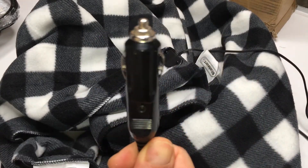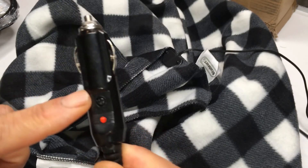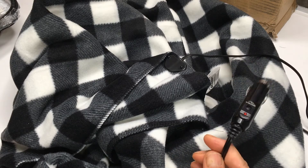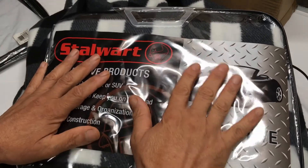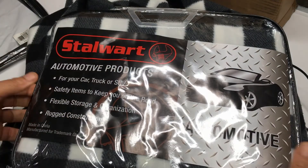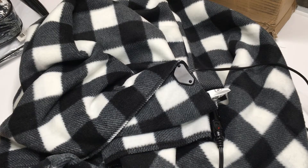Then I tried plugging it into the outlet in the car. This turns on red, so that tells me it's on. I plugged it in, that turns red — but nothing happens. I left this for about an hour in my car, nothing happened. I left it for about two hours plugged into my household plug, nothing happened. So I had a second one — brand new, I hadn't opened it. I hooked it up to my car only. Same thing — nothing. It doesn't get warm at all. I've had heating blankets before so I know how they're supposed to warm up. This doesn't warm up.